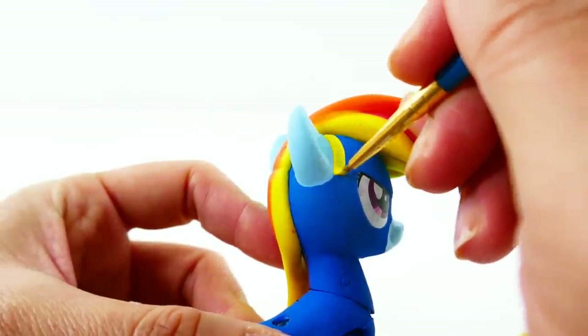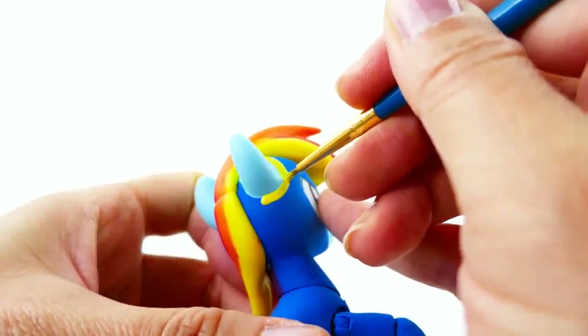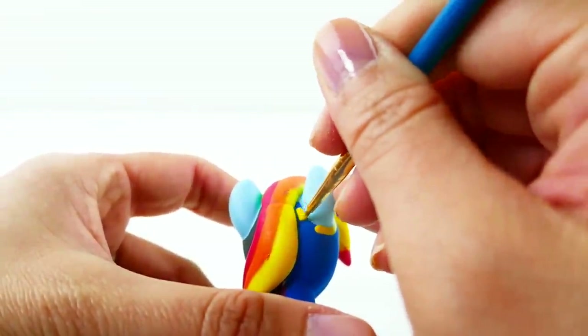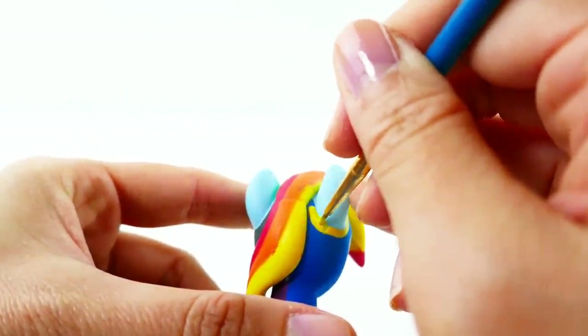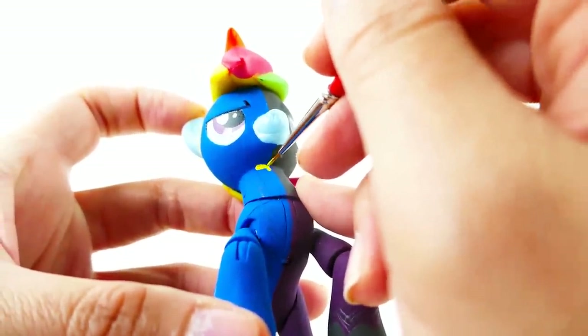On the Wonderbolt side we're going to paint in the yellow sections. There's a little bit of yellow around the ears and some yellow on the chest.